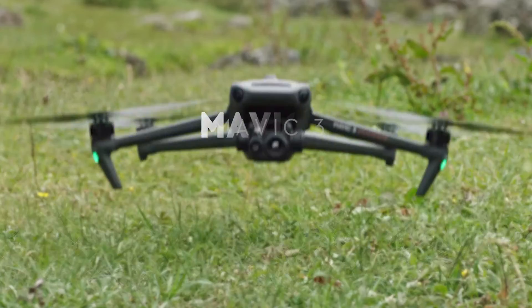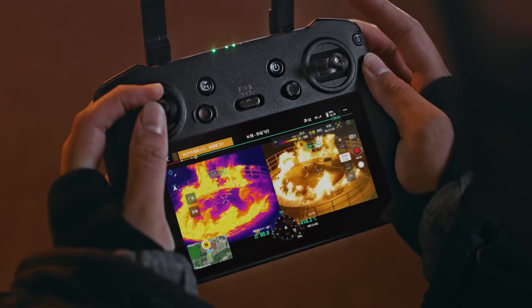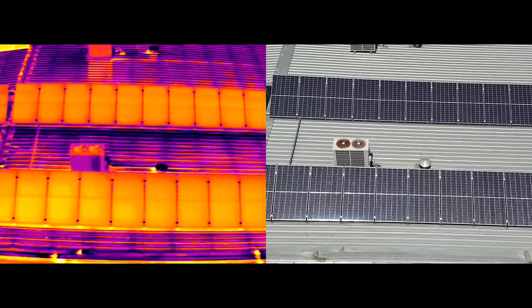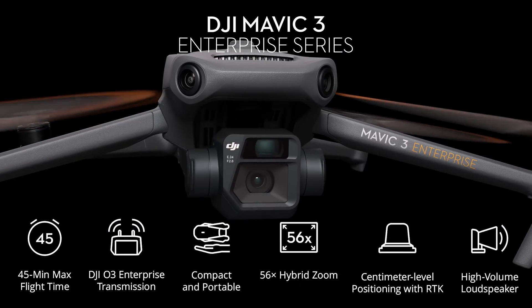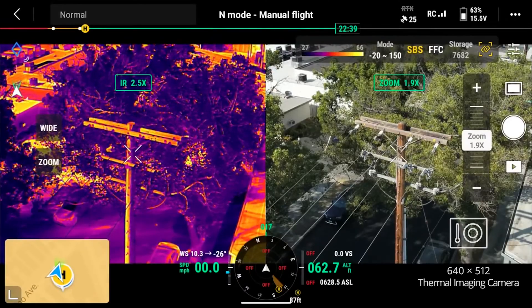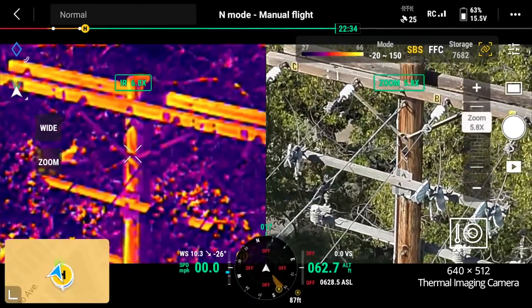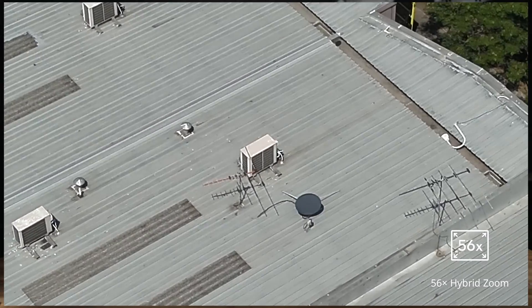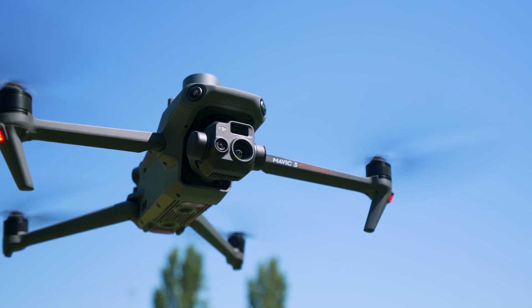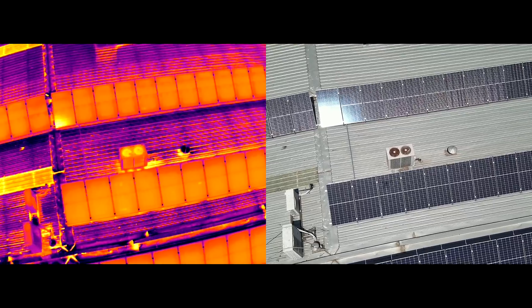The DJI Mavic 3 Thermal is built with public safety, search and rescue inspections and thermal mapping in mind. The key differentiator between the Mavic 3 Thermal and the Enterprise is the addition of a radiometric thermal sensor that has up to 28 times digital zoom. It also has the same tele-zoom camera found in the Mavic 3 Enterprise, helping achieve 56x hybrid zoom. It's powerful, lightweight and portable — perfect for law enforcement, first responders and thermographic inspections.